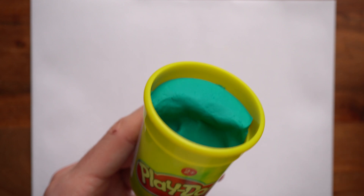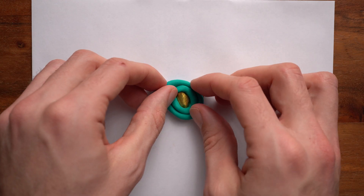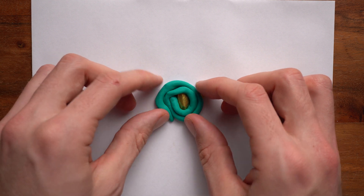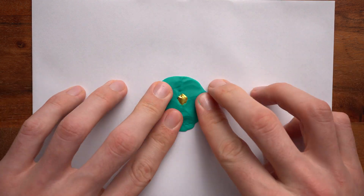Step five: take your second color of Play-Doh and use your fingers to roll it into a worm. This will be your iris, so it's cool to have a color like blue, brown, or green. Step six: roll up the Play-Doh and put it on top of the tinfoil. This will create an iris and also keep the tinfoil from moving.